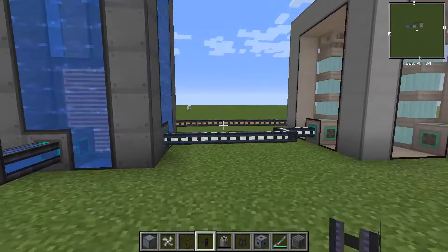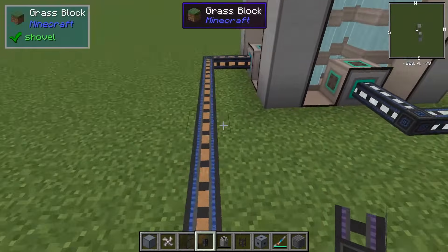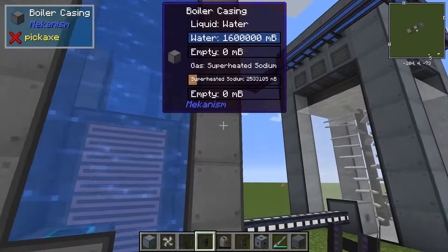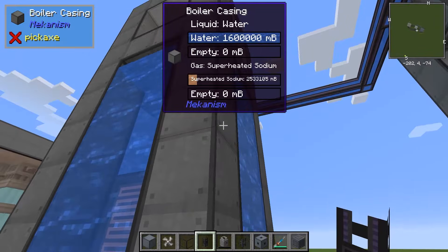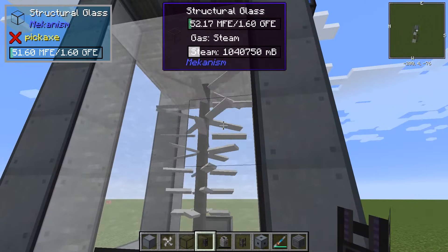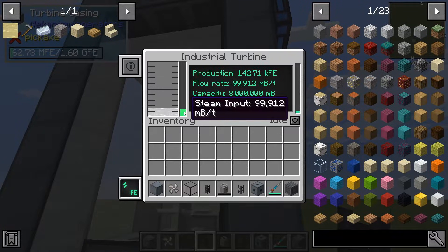As you can see, the pressurized tube over here is now filled with — or has — superheated sodium passing through it. And that's going into here, heating the water, boiling it off into steam, passing it through into the turbine. And you can see that's producing a fairly significant amount of energy.